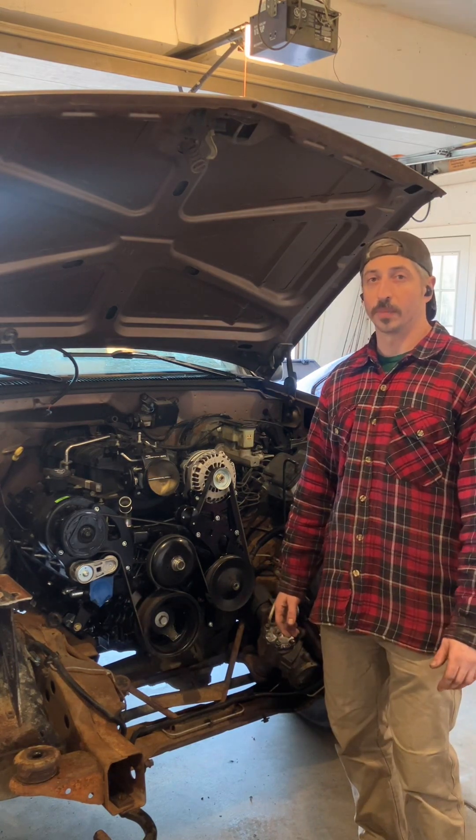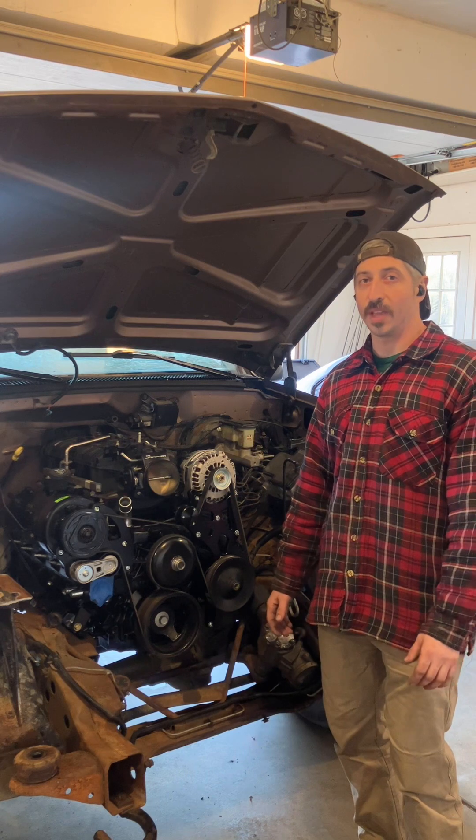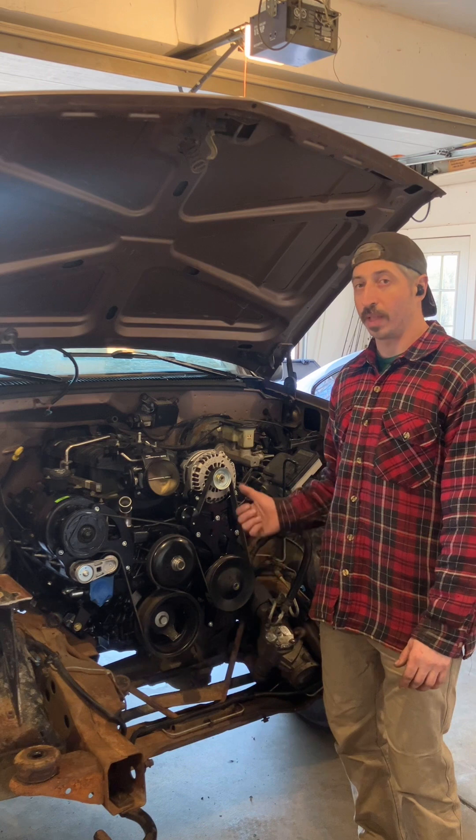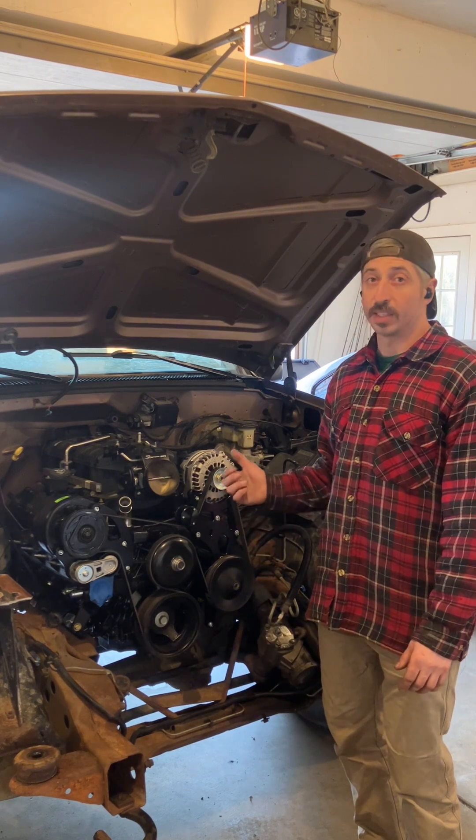Hey guys, today I'm working on a personal project in my home garage. This is a K1500 97 Chevy pickup. I installed an LS2 engine with LS3 heads into this truck and it needs an accessory drive.